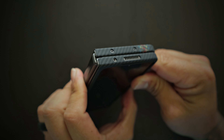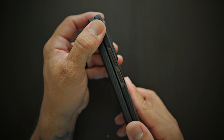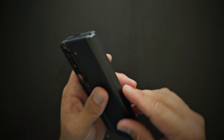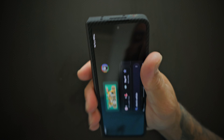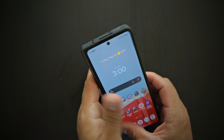All the ports align just perfectly — no issues with that. The buttons are nicely exposed: power button slash fingerprint reader, and the volume rocker is easily accessible. You have a nice soft rounded corner here, so it's not sharp and doesn't cut into your palm when you hold it. That's absolutely fantastic.